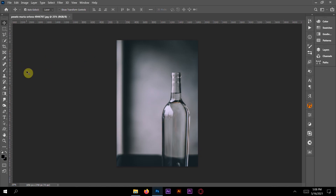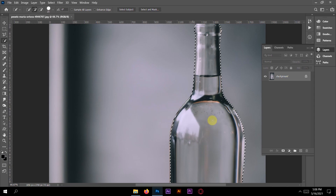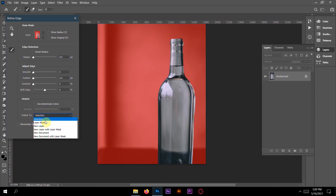Here's the bottle. First, select the bottle only, not the background. Go to Select, then Select Subject — it does a really good job. The selection is completely okay. We just need to fix the border on the side where the water is. Go to Select, then click Shift, then Select and Mask. Everything looks okay.